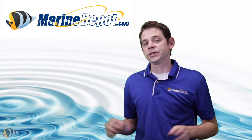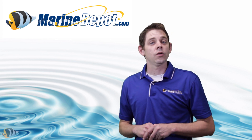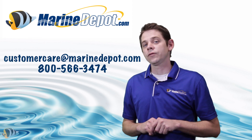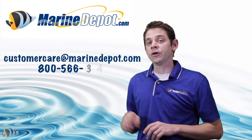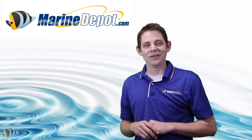Thanks again for tuning in. If you have any questions about the Aqua Illumination light fixtures or any of the products that we carry here at marinedepot.com, please feel free to give us a call at 800-566-3474 or send an email to customercare@marinedepot.com. You can stay up to date with our videos by subscribing below. Until next time, take care and happy reef keeping.